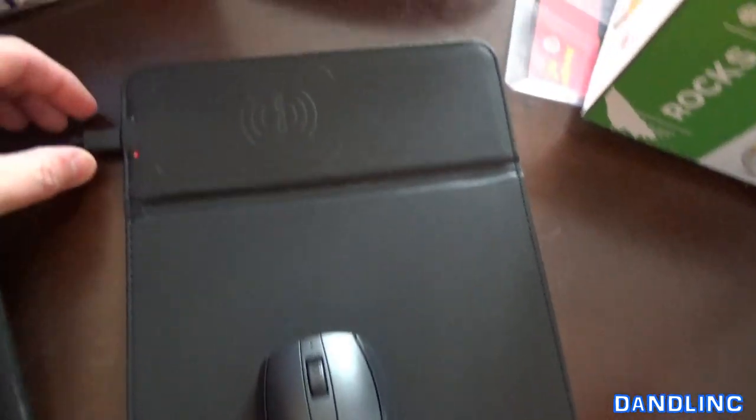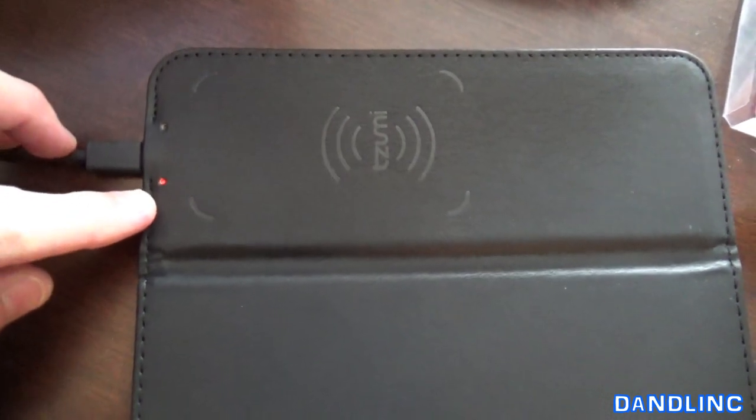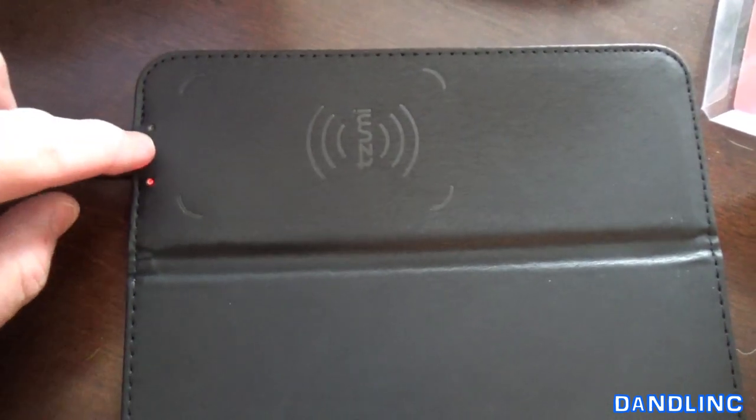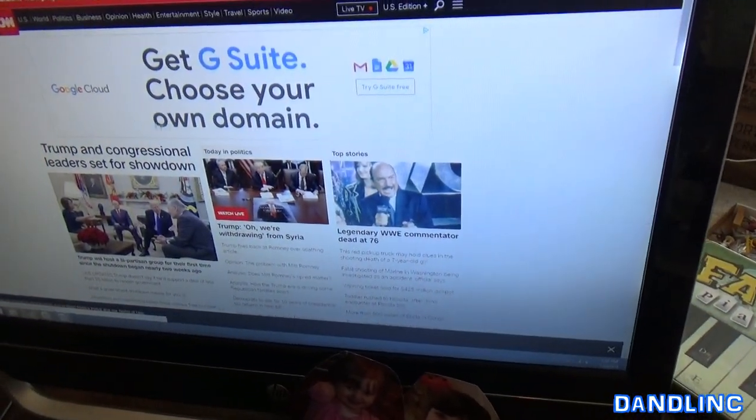Here we are — I hooked it up to the desk real quick. You can see it gave me a little red indicator light that it's on. When I first plugged it in it gave me a green light as well. The mouse hooked up without an issue, and if you look over here, the mouse works without a problem.